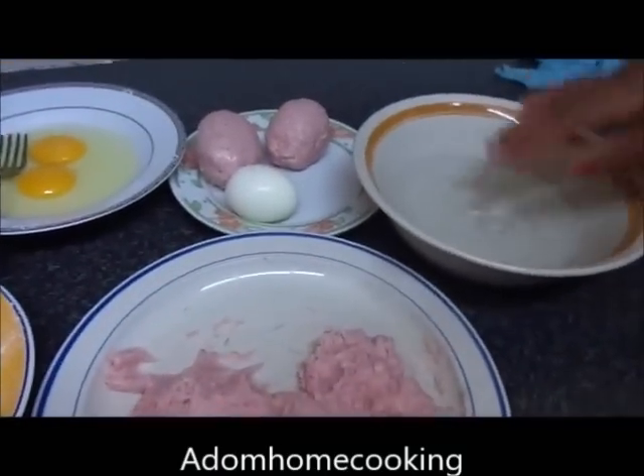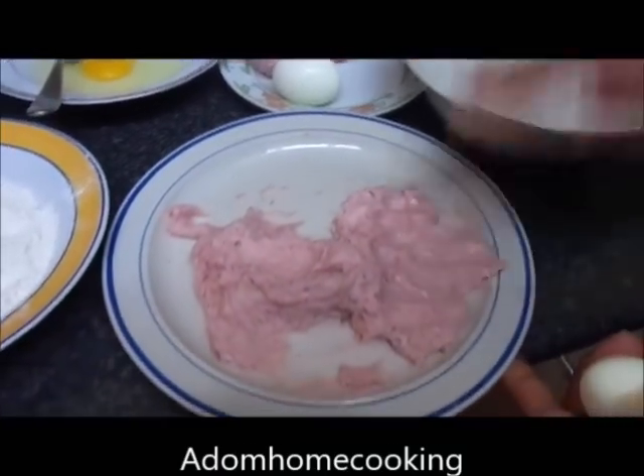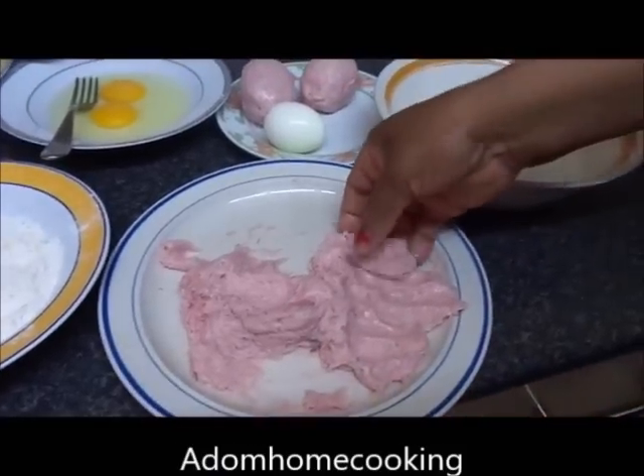Because the meat is a bit sticky, I'm going to dip my hand in water. That will help when you are handling the sausage meat so it doesn't stick to your hands.